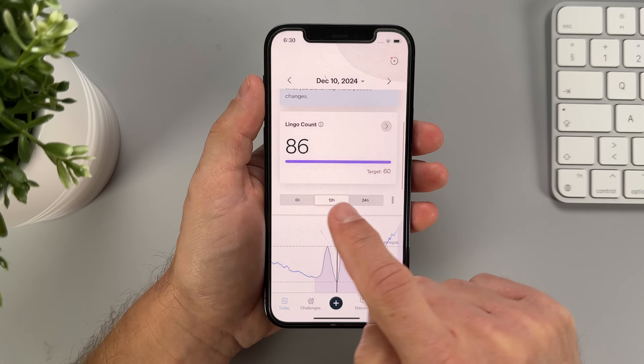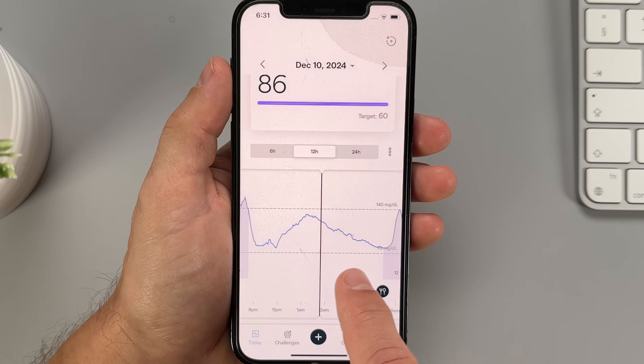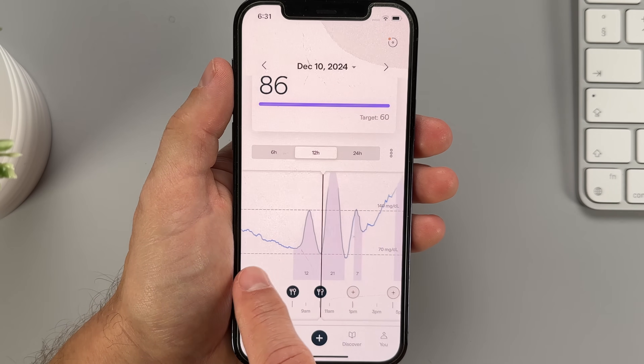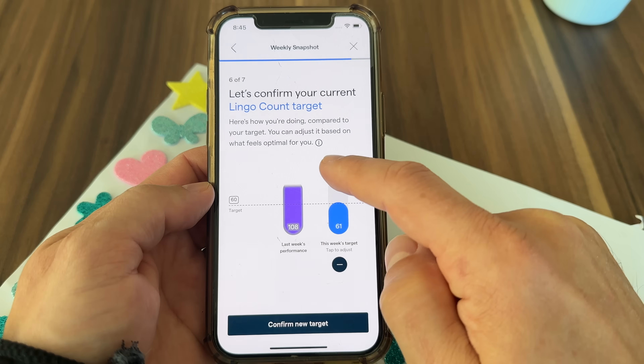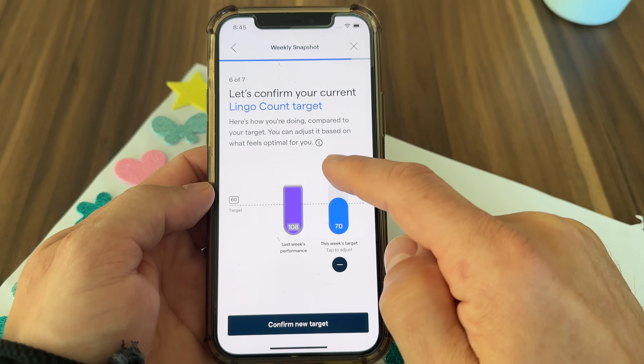Here is the most interesting thing about the Lingo app. I've been tracking my blood sugar for years and reviewing countless glucose monitors, and understanding glucose and all the factors that impact it is one of the most difficult things I've ever tried. What really stands out about Lingo is how it tries to simplify things. Instead of overwhelming you with too many numbers, it translates your blood glucose information into an easy-to-understand unit called Lingo. Right below your current glucose reading, you'll see your daily Lingo count. When your blood sugar is in the normal range, the graph stays blue. But if your glucose spikes too high, the line turns purple and your Lingo count increases. My daily Lingo target was initially set to 60.